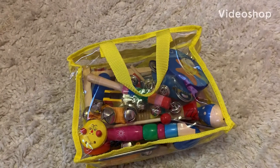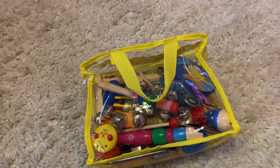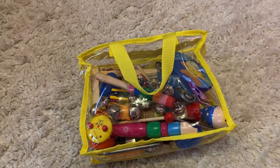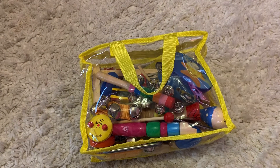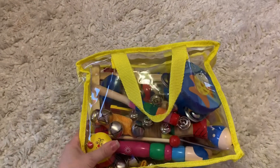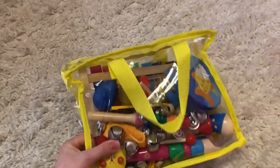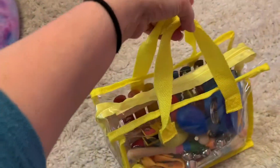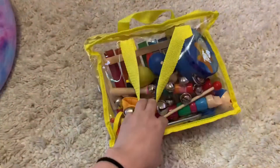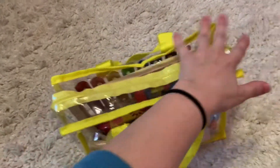Today I'm going to talk about a musical instrument kit. I purchased this from iBase Toys by Parmecos on Amazon and it's really cool because there's a whole bunch of different instruments and it comes in a nice bag that you can easily carry. It's lightweight so the kids can carry it themselves and they can clean them up and put them back in there.